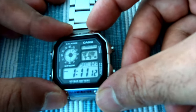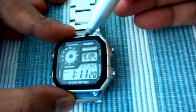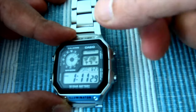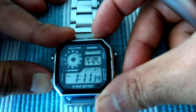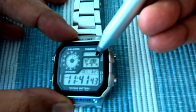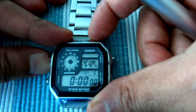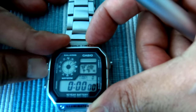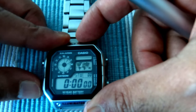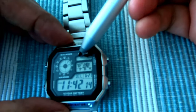Right here you can see it says 'mute', which means each time I press any of these buttons it won't make a beeping sound. You can toggle this by holding this button for about three seconds — you'll hear a tiny beep and the mute icon disappears, meaning each button press will now make a sound. If you don't want that, go back to regular mode and hold this button for three seconds again to bring the mute back.